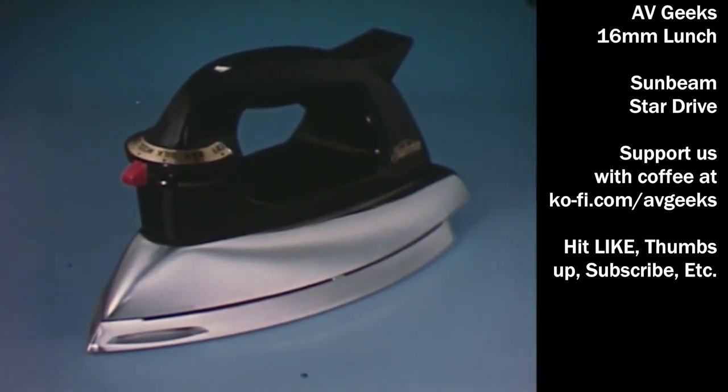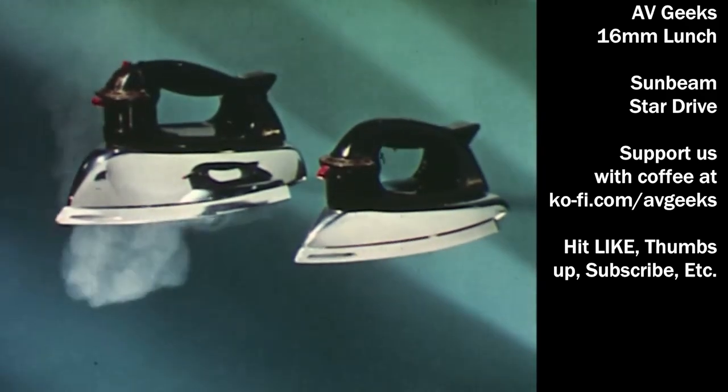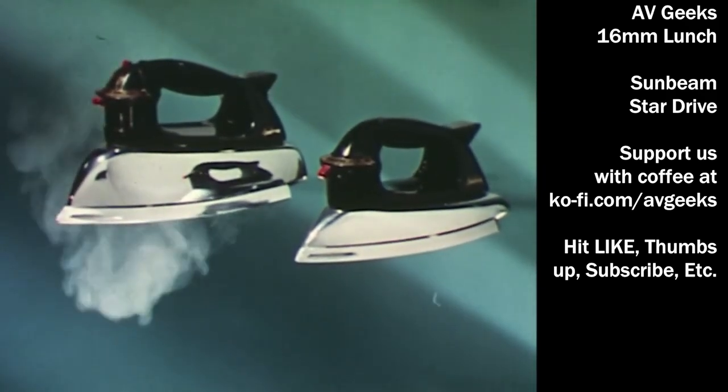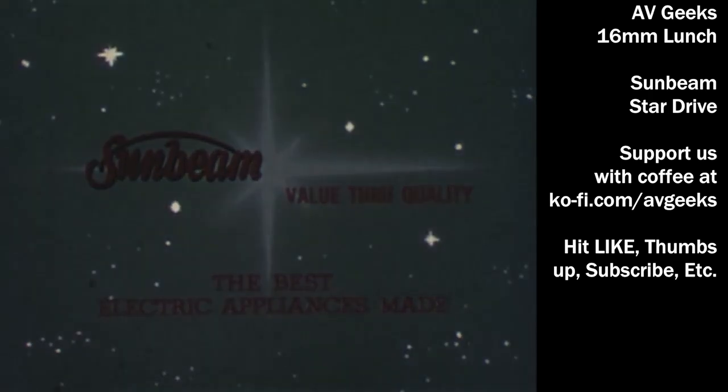And don't forget this star: the new Sunbeam dry iron master, the light, fast-heating, easiest-to-use dry iron made. You brighten someone's day every time you sell one of these Sunbeam work savers, starring value through quality.